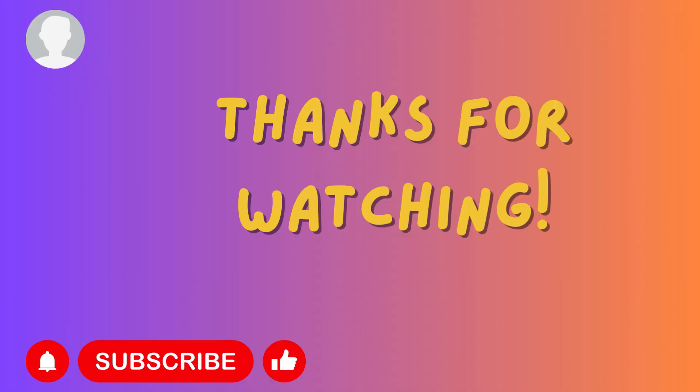Thanks for watching! Also make sure to hit the subscribe button, bell icon and like button. See you soon!